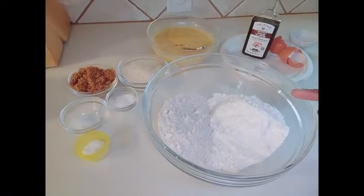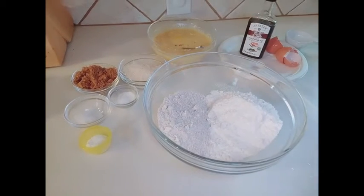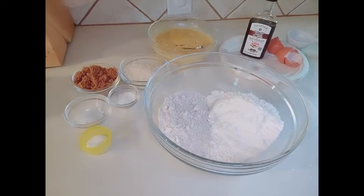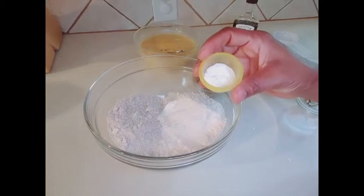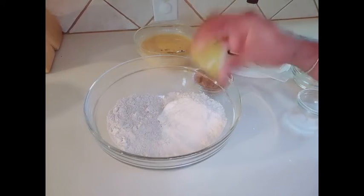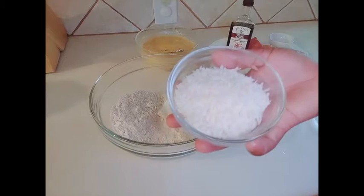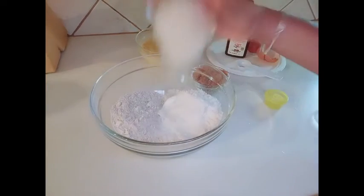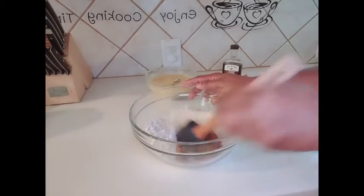For my dry ingredients, I have one cup of flour — purple flour — and half a cup of oat flour. Let's mix all our dry ingredients together. I'll be adding half a tablespoon of baking soda, one tablespoon of baking powder, a pinch of salt, half a cup of coconut flakes, and finally half a cup of brown sugar. Give it a good mix.